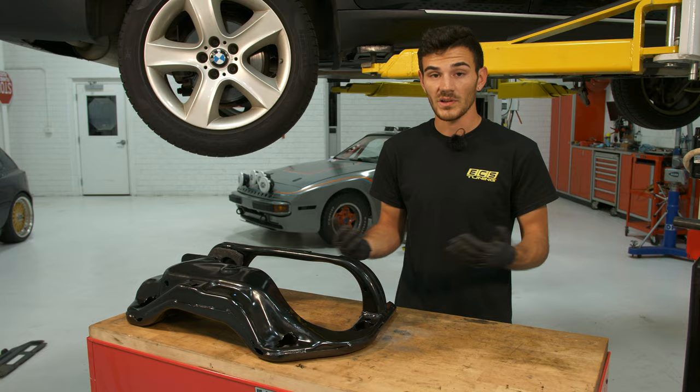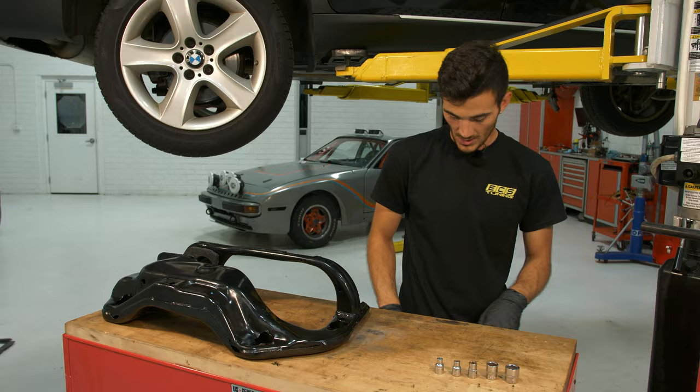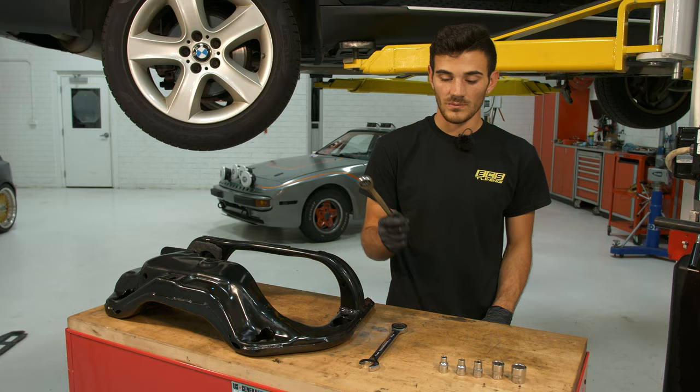Some of the tools you're going to need are a 19 millimeter socket, a 16 millimeter socket, a 10 millimeter socket, and an 8 millimeter socket, and an E8 Torx. You're also going to need an 18 millimeter wrench and a 16 millimeter wrench. Ratcheting wrenches are great, but a regular wrench is fine too.